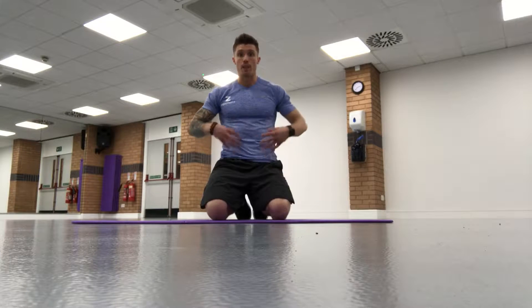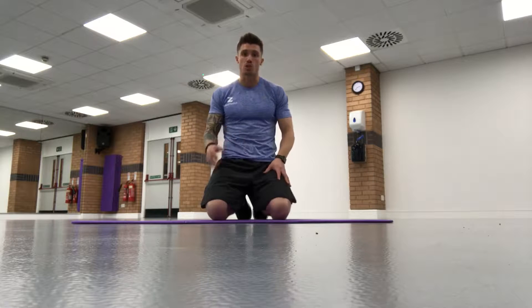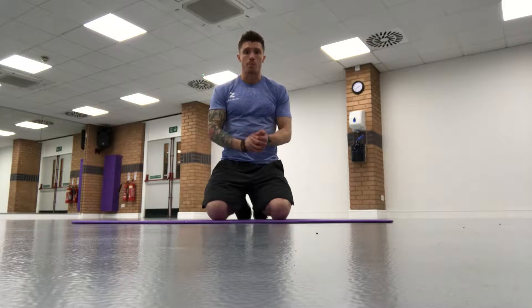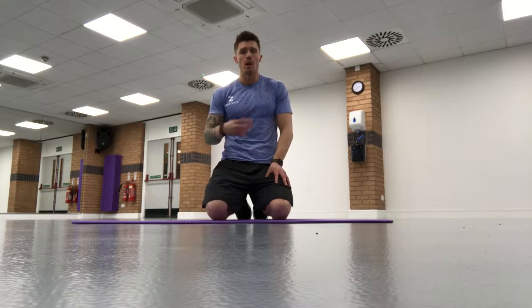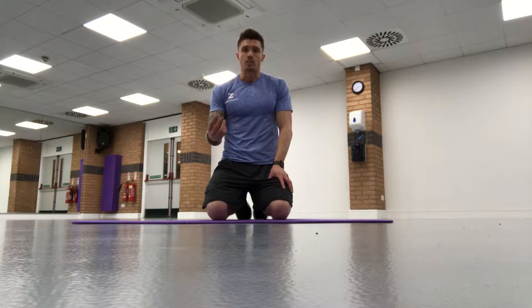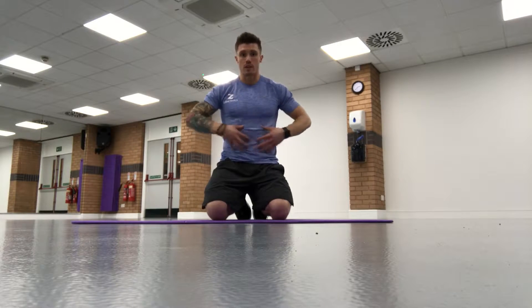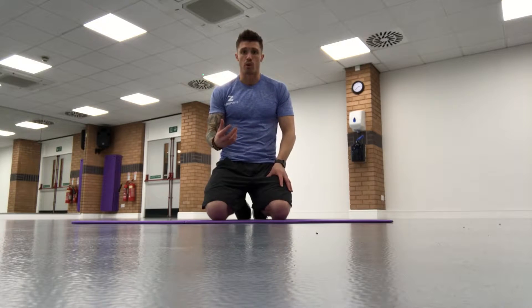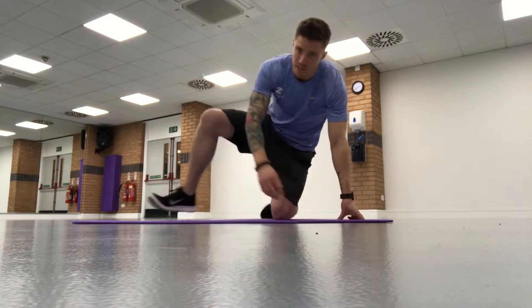Today I'm going to be talking about another abdominal exercise — bicycle crunches. When I see bicycle crunches performed in a gym, 99% of people get this right, but the odd person tends to rush it a little bit. With any kind of ab and core exercise, it is not a race at all. It's all about controlling the muscles in this region to get them as defined and as strong as possible.